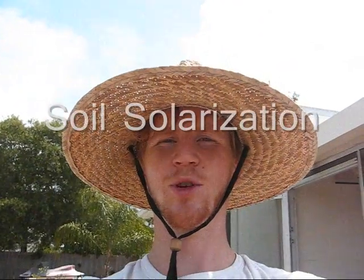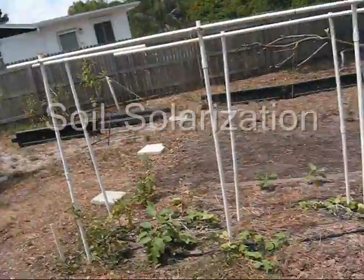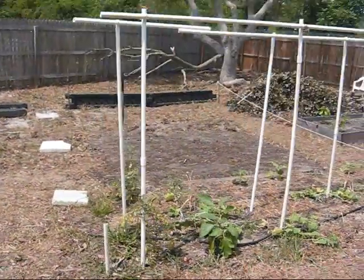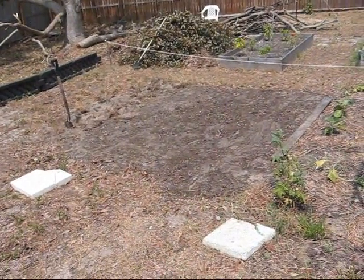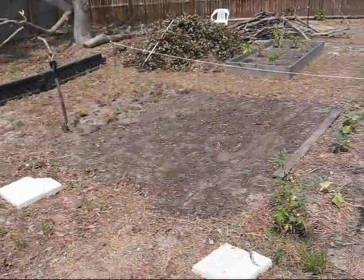Hi everybody. I'm here to show you a garden plot I'm working on solarizing. This is a process where you cover it with poly plastic and let it bake in the sun. This cooks out any nematodes or any kind of destructive ground creatures, I'm told. So I'm preparing a new site.